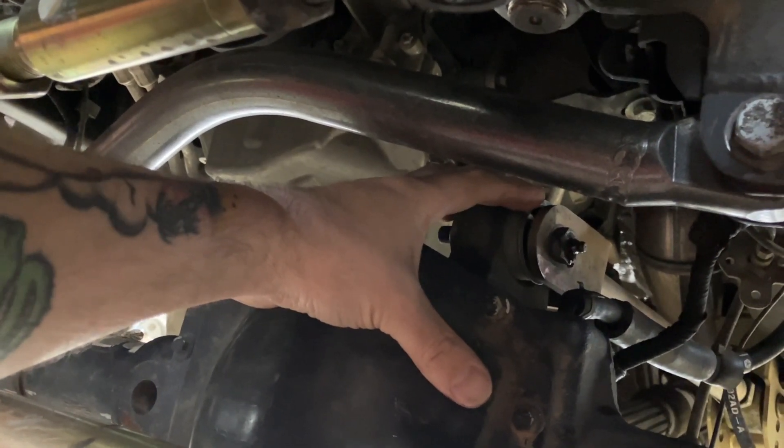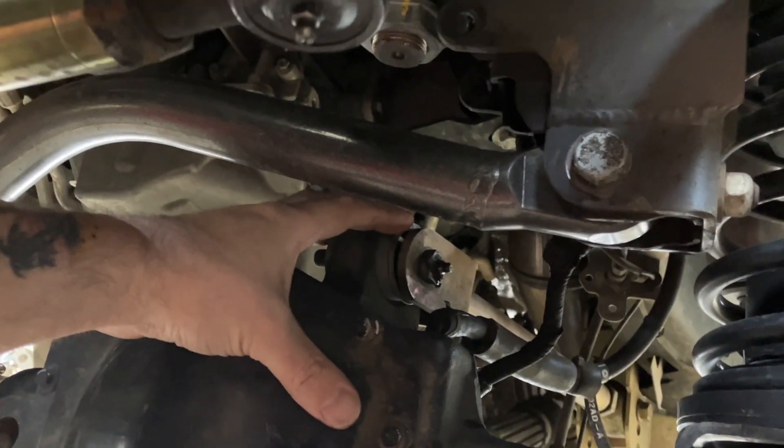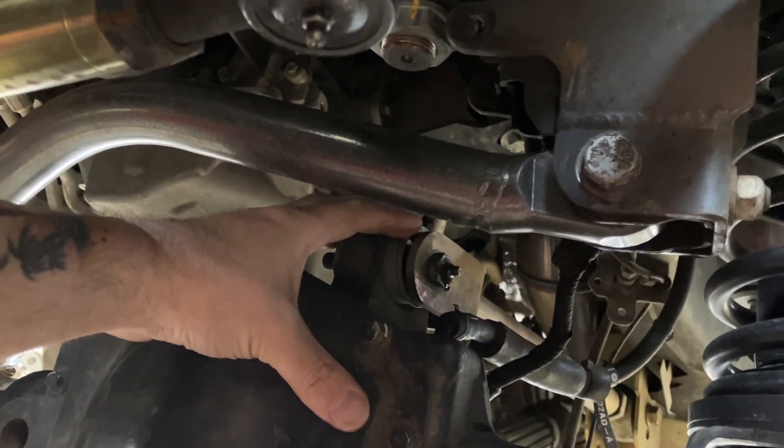18K miles and the upper control arm bushings were just blown out. Same thing on the frame side on the stock uppers - they were done. I couldn't believe it.